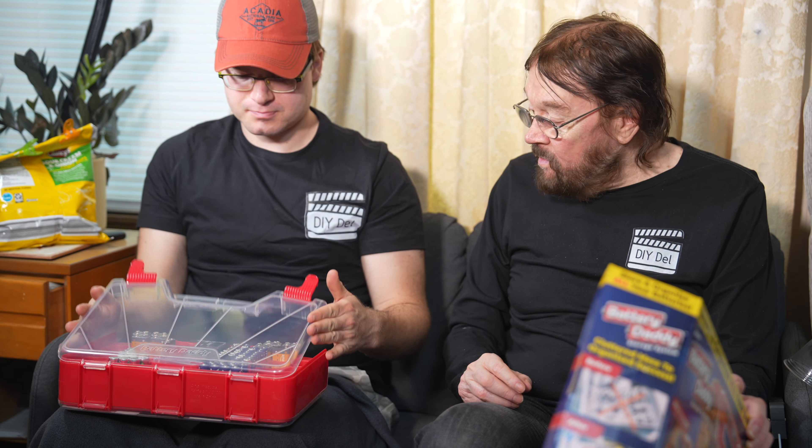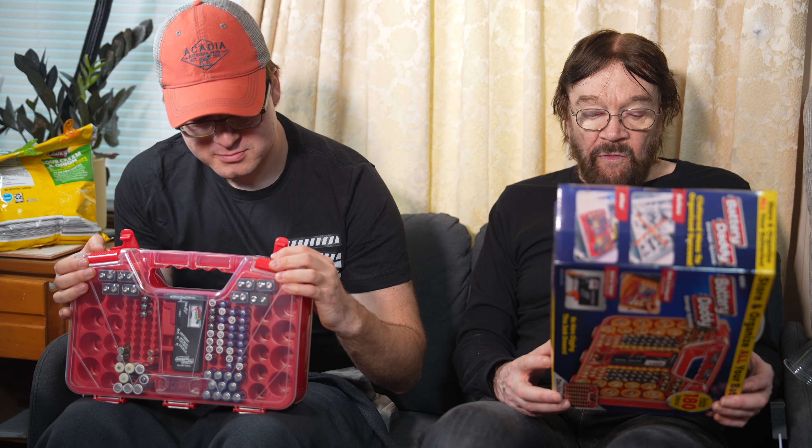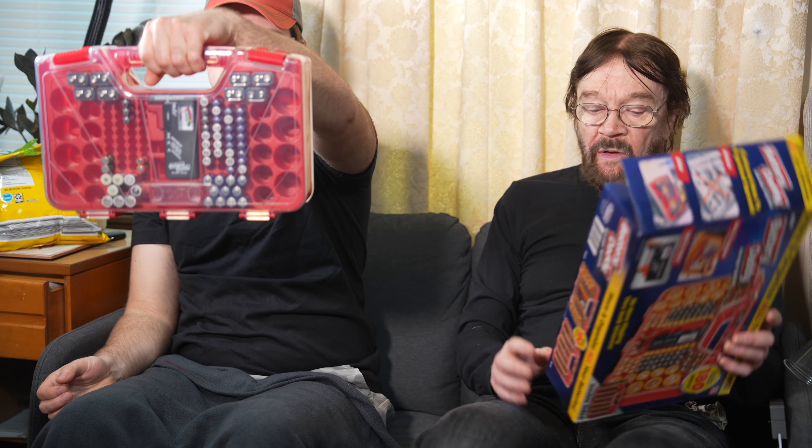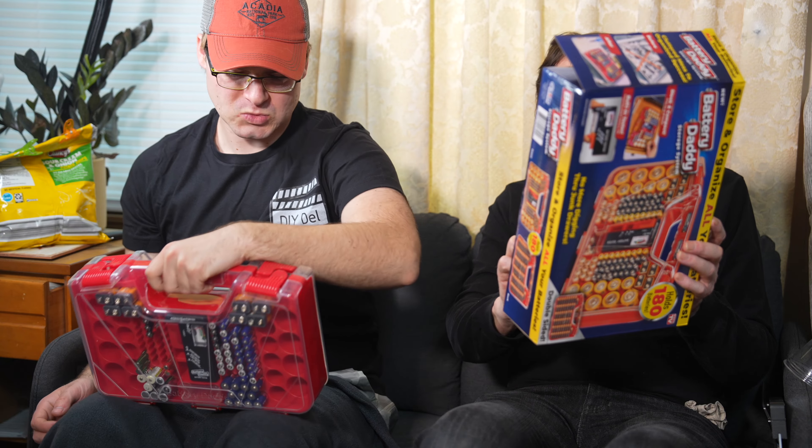And there's a carrying handle too, is there not? There is — so that's kind of cool. It holds 180 and we're not using it that much. Look at this right here — oh, that's back here. That's for more double A batteries. All right, we got room for them then. We just weren't looking at the back side of things.